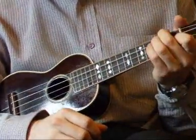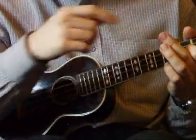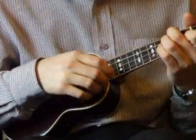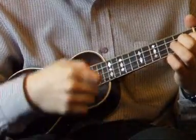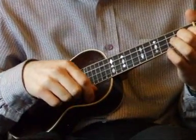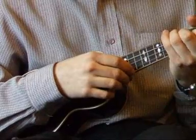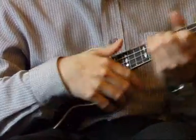The next section: we do an F chord and release a finger so we're sounding the note G on the fourth string. We pluck once, strum down once, pluck the second string, strum down once. Then we do an A minor, strum down once. We do a D minor and pluck the third string, then strum down once. It's a bit like a scale.